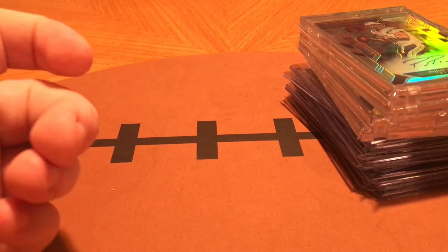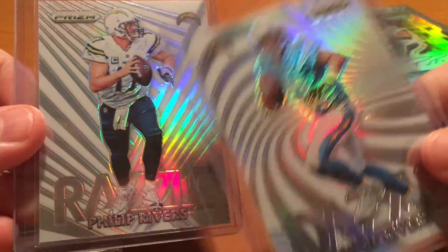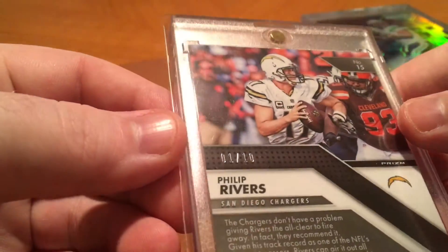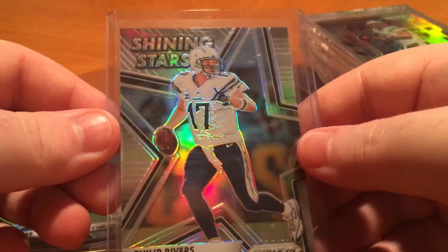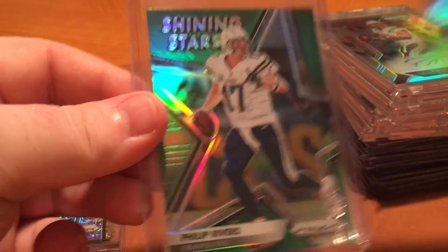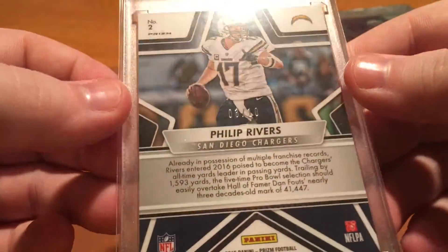And then this is the insert set that I'm working on. Got the Dazzle and the Razzle inserts — these are all one per case, so they're not easy pulls at all. These are not numbered, just nice looking inserts. And then I got the gold Razzle, out of 10 — number one of 10. It's a nice looking card. And then the Shining Stars base, which come in any pack. The green Shining Stars, which come in the retail packs. And then the gold Shining Stars, which is out of 10.